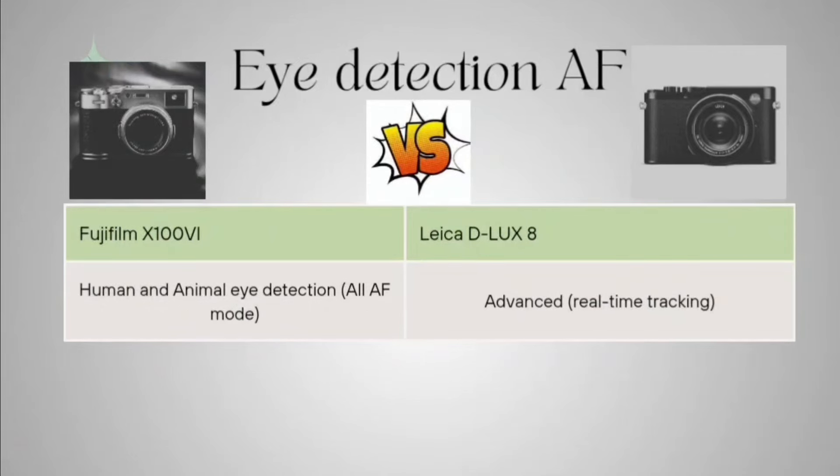Now regarding the eye detection autofocus function. The Fujifilm has it — you can detect human or animal eyes across all AF modes with advanced autofocus. The Leica D-LUX 8 only has an advanced real-time tracking process.